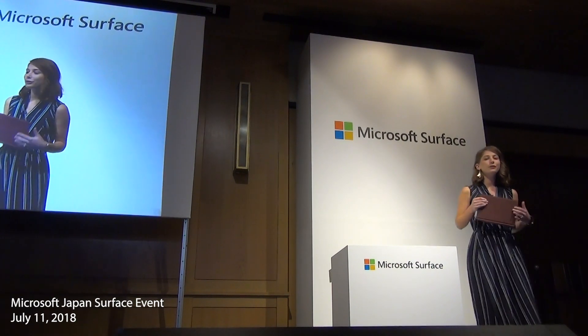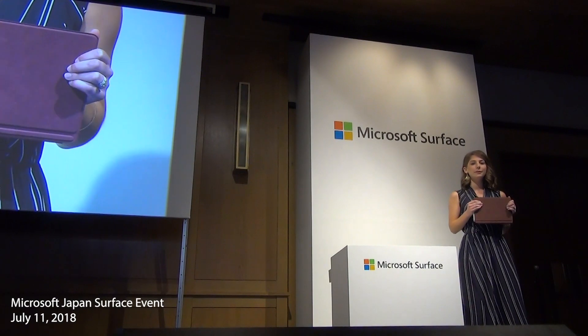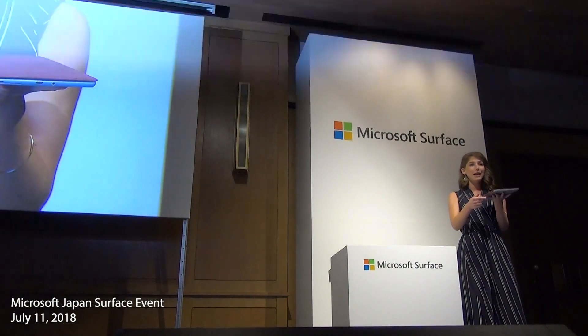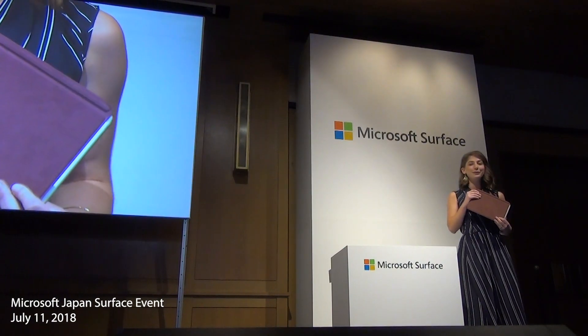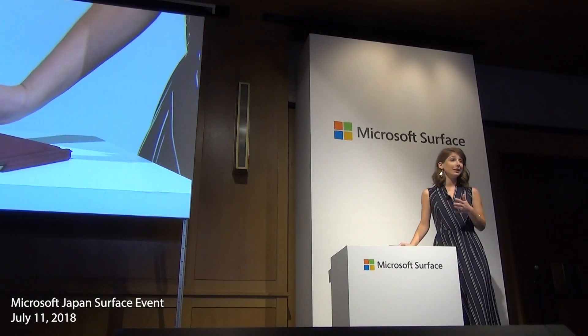We built Surface Go with the same high quality materials and focus on design as all of our Surface products. The magnesium enclosure is just 8.3 millimeters thin and at just 522 grams, this is our thinnest and lightest Surface ever. It features the same full friction kickstand as the Surface Pro and it can extend to 165 degrees.